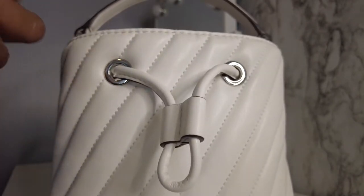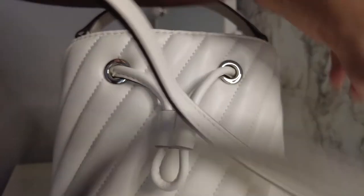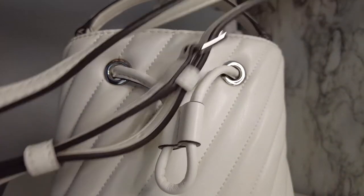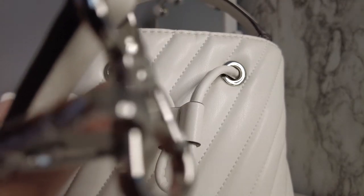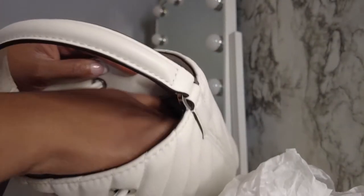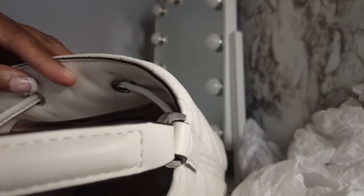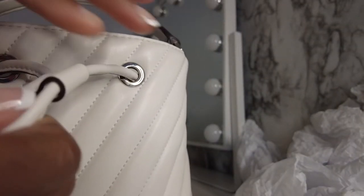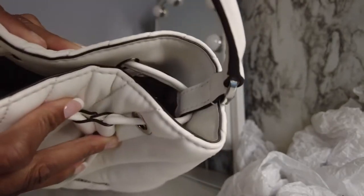They do have two straps you can choose from. This is the actual metal one you can use on your purse, or they give you a white handle — the white handle if you wanted to use it. So this is the actual white handle it comes with, and these are the actual ends so you can clip it onto the purse. The inside is really, really cute. I'm very pleased — it's not too big, it's not too small. This is the inside, very cute.